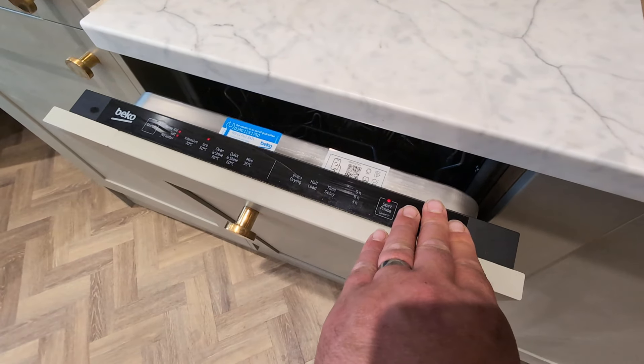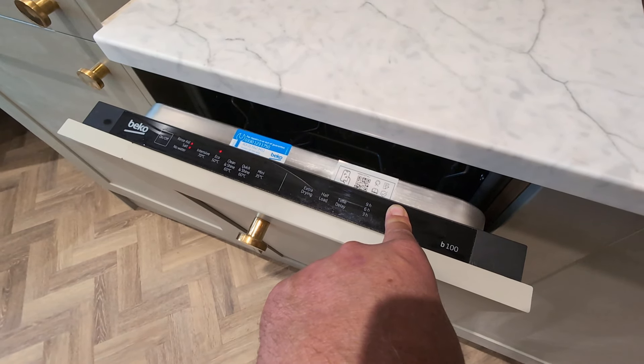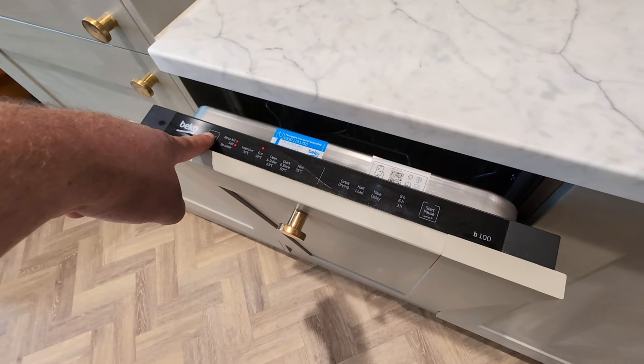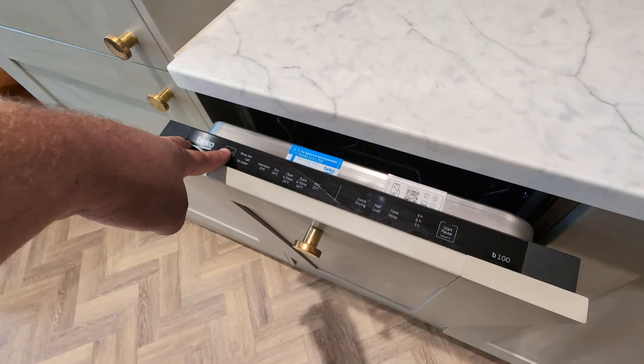If you ever need to stop the cycle for whatever reason, you can press and hold this button for three seconds. The cycle has now been cancelled — you can see it's flashing to let you know. To turn the appliance off, use the button here. However, once it is finished cleaning, it will turn itself off automatically.